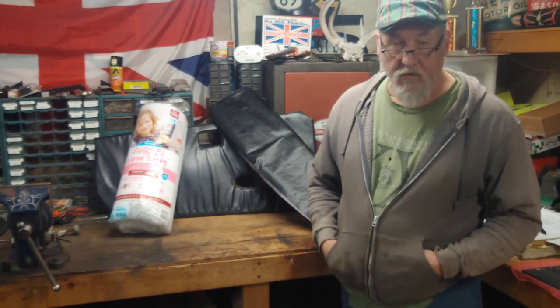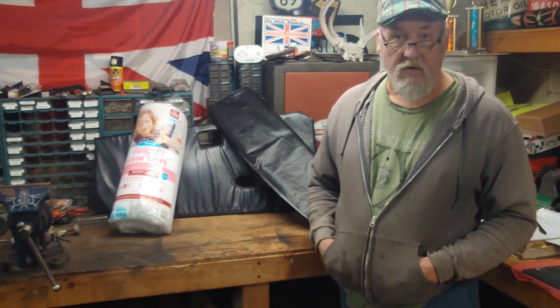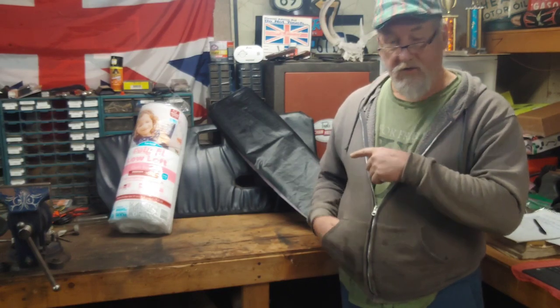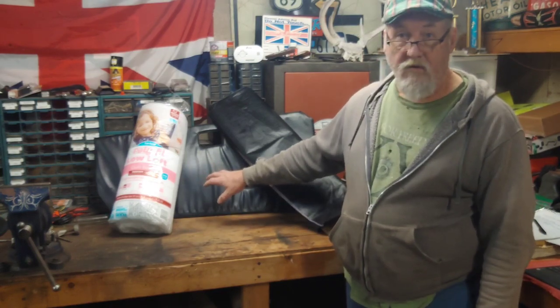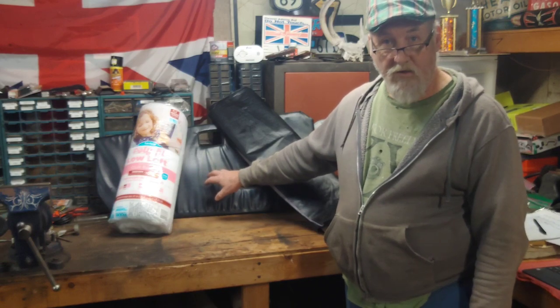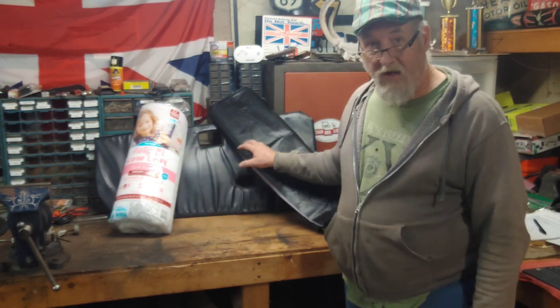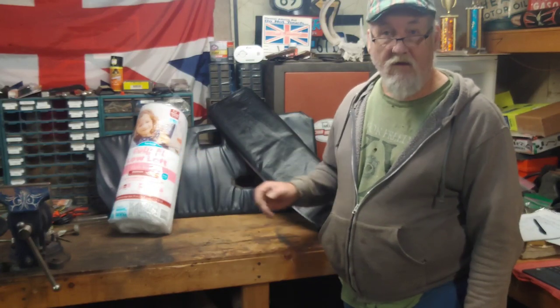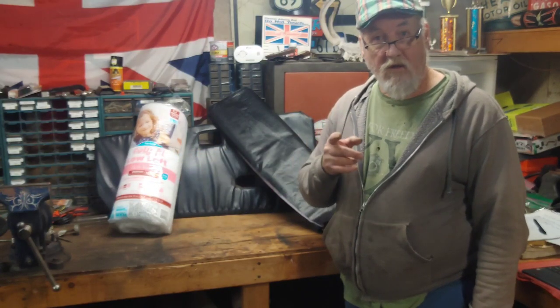Hey guys, welcome back to Lost Wrench Garage, I'm Greg. We're gonna change door cards, make new door cards, apply new material and backing, so hang on out.